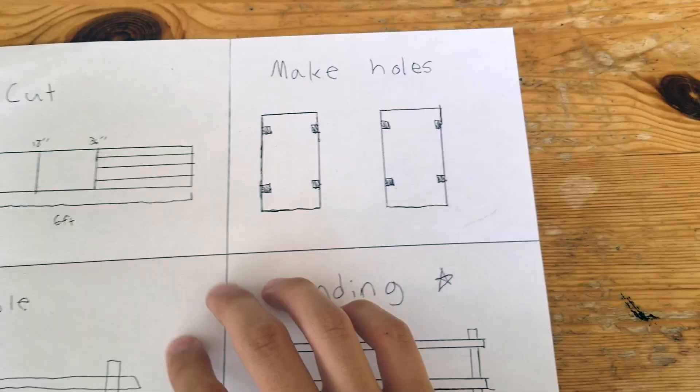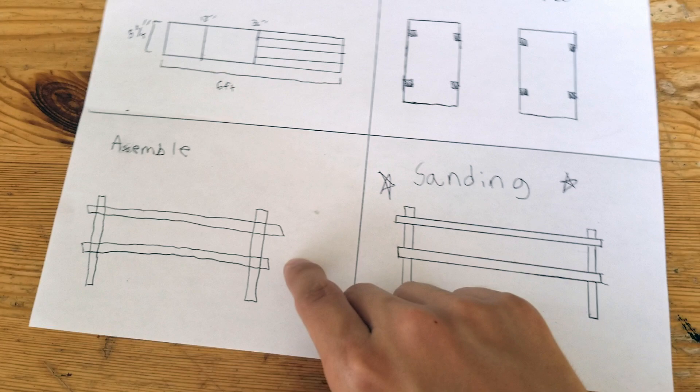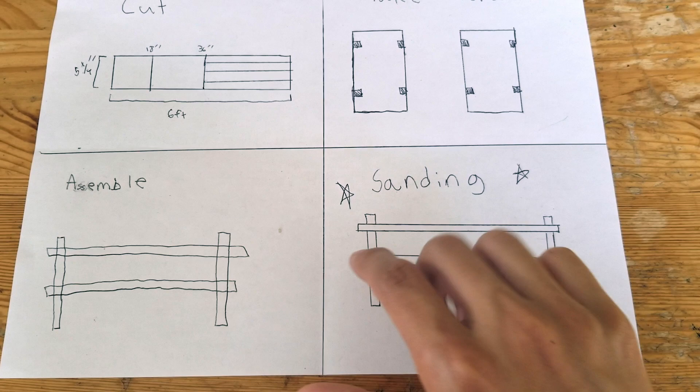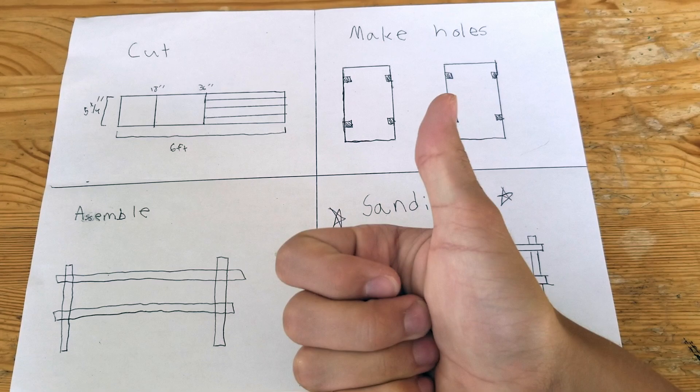The next step is where you assemble — I just used wood glue here, but you could use whatever you like. Then once you sand over everything it will look very nice. I also stained it so that it would fit the environment, but that's optional. With all that, you're completely done. It's actually really simple.